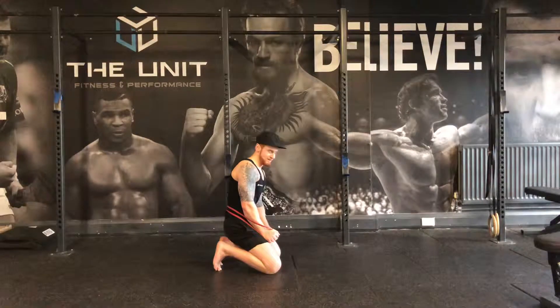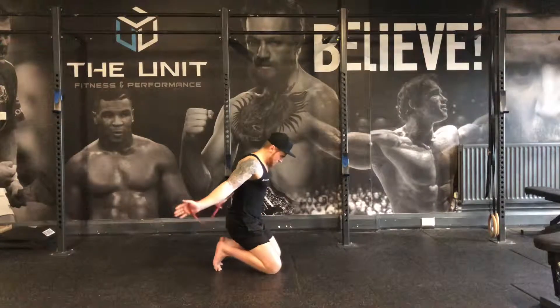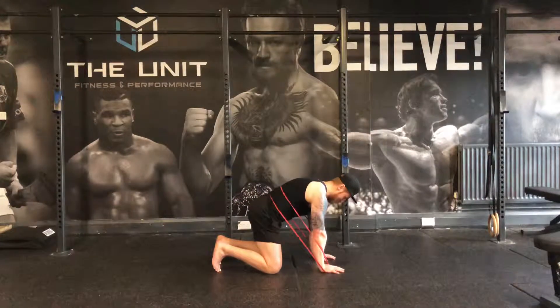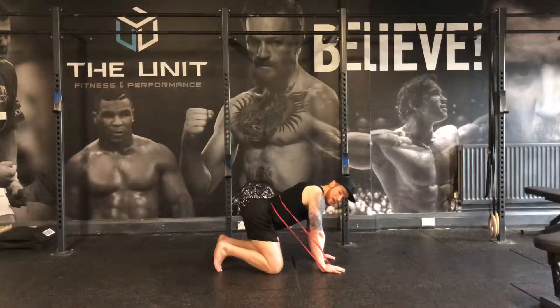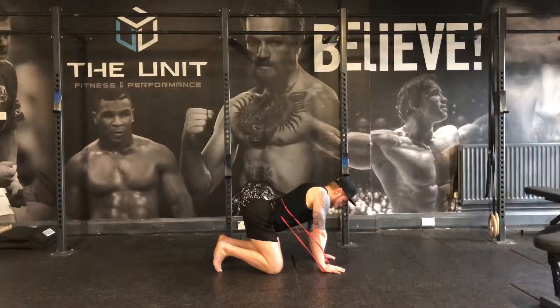This is our lumbar flexion and extension. This is exactly the same as the thoracic in terms of equipment and position. This time we want to make sure we keep the thoracic closed. It's going to make the lumbar flexion and extension a good degree harder. So thoracic closed, lumbar.